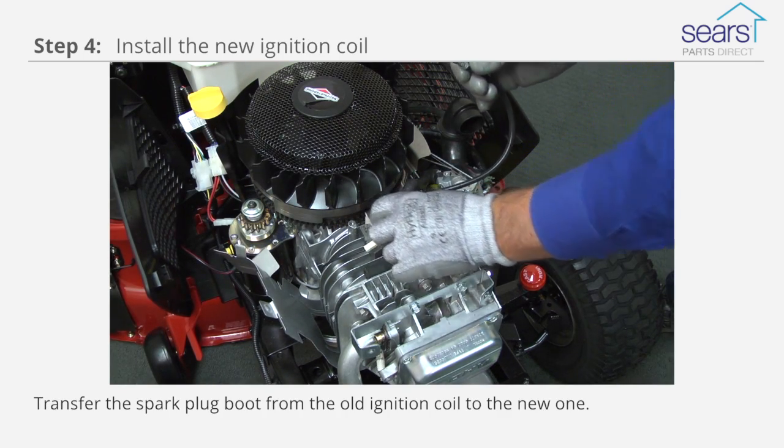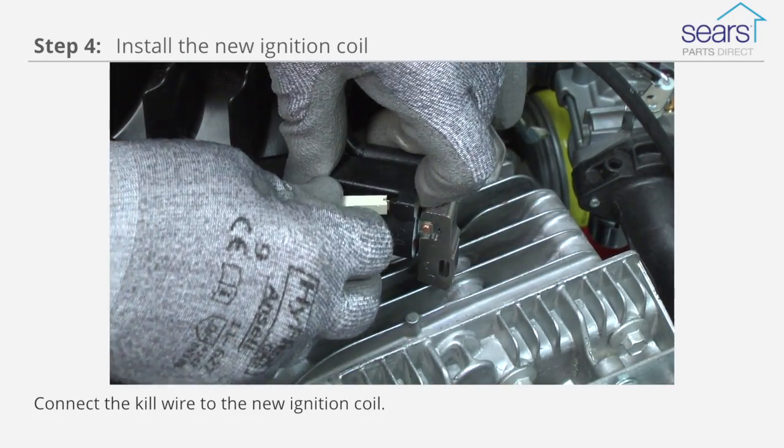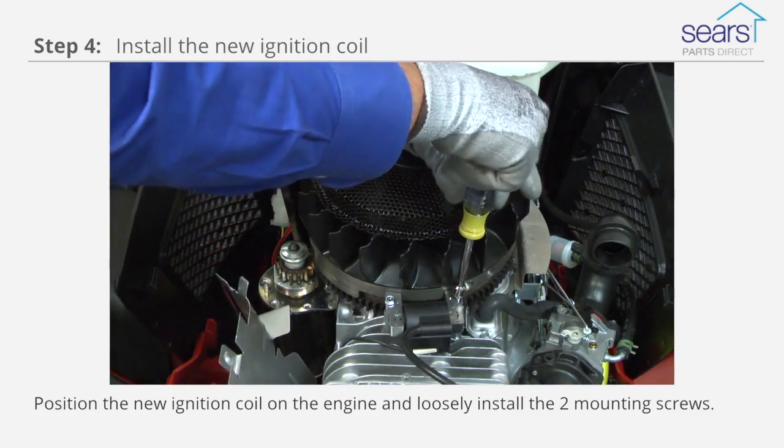Transfer the spark plug boot from the old ignition coil to the new one. Connect the kill wire to the new ignition coil. Position the new ignition coil on the engine and loosely install the two mounting screws.